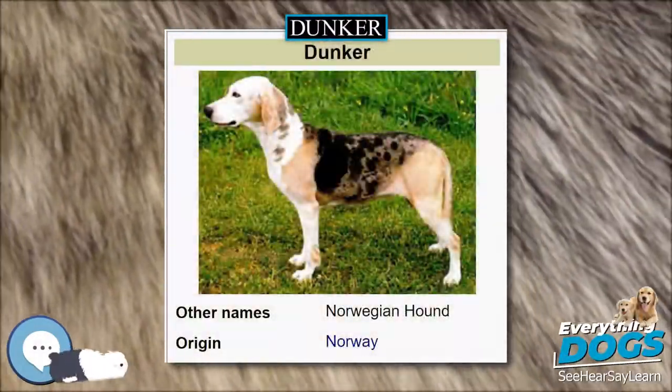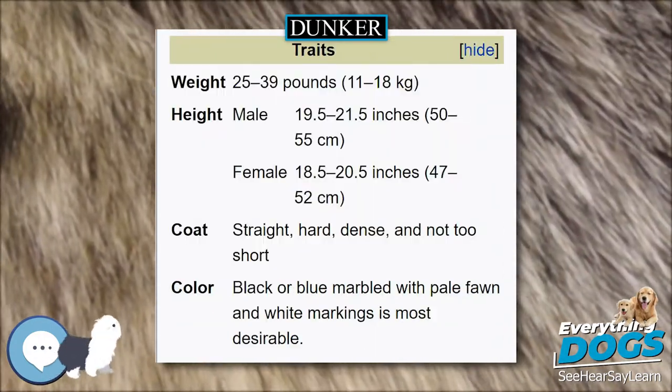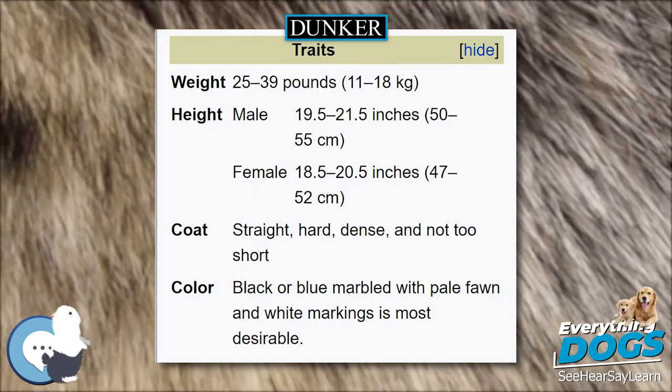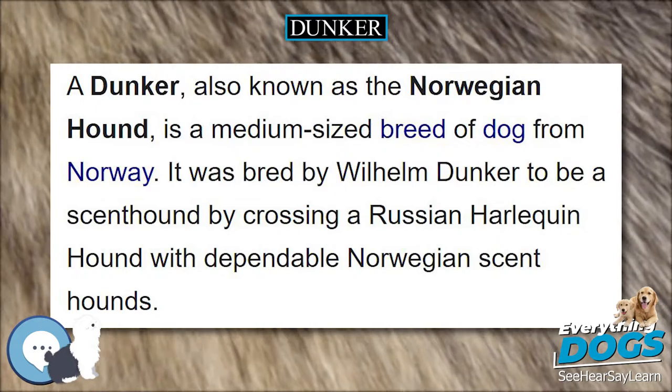The Dunker, also known as the Norwegian Hound, is a medium-sized breed of dog from Norway. It was bred by Wilhelm Dunker to be a scent hound by crossing a Russian Harlequin hound with dependable Norwegian scent hounds.